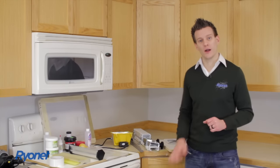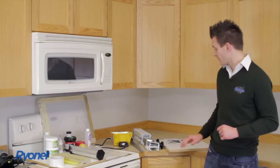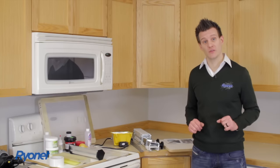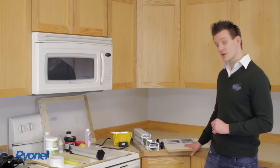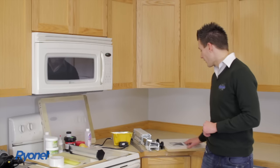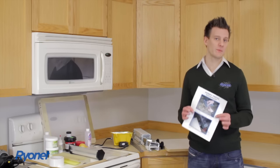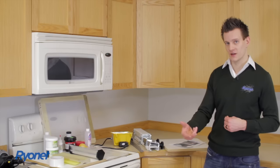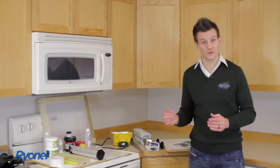Let's begin by going over what you received in your package. First you have your screen printing press, which comes disassembled — we'll show you how to set everything up. Part of that press, you have a platen that will also come disassembled. Remember your screen print instructions and keep these by your side at all times. They're colored instructions, very easy to follow, and a great resource along with this DVD.